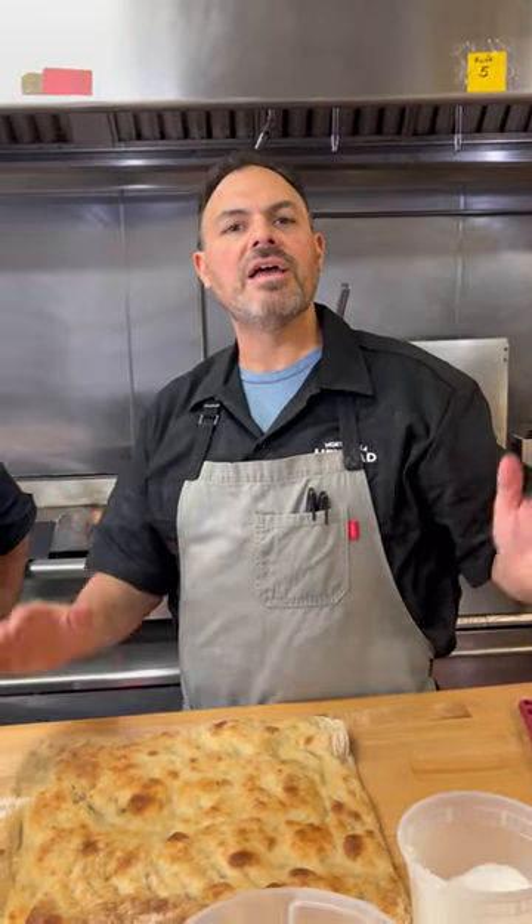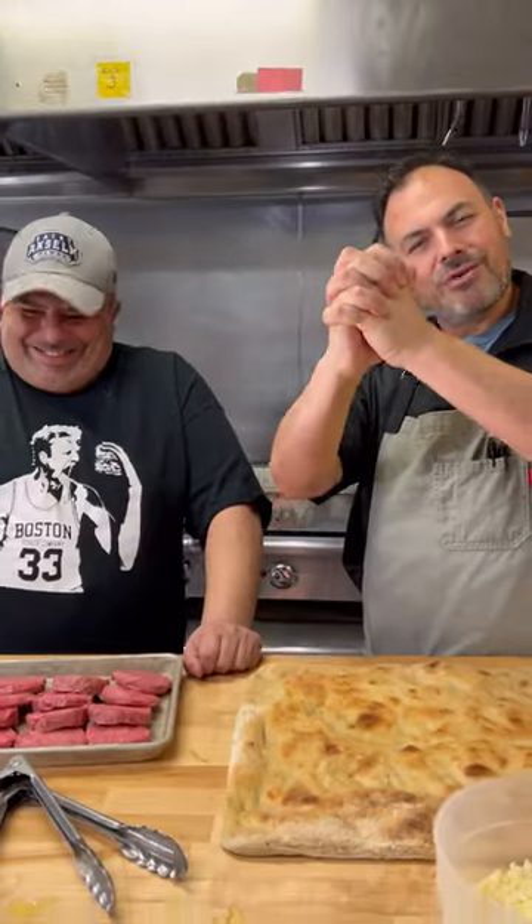What's up guys? Seppi from Mortadella Head here. Today we have a special guest — Chef Paul Malvoni from Boston Burger Company. He's gonna help us do a Smash Burger Pizza. Boston Burger Company and Mortadella Head together for a success.